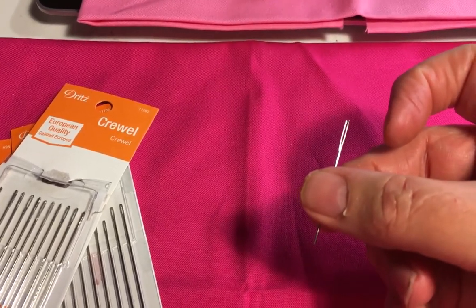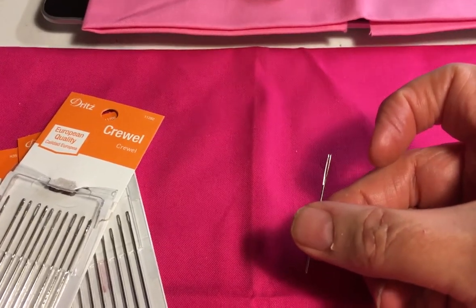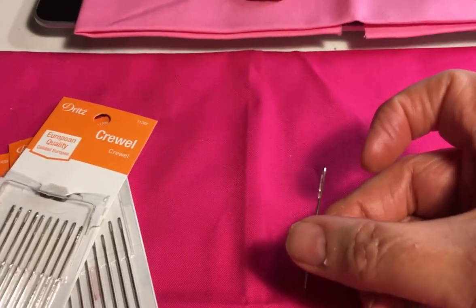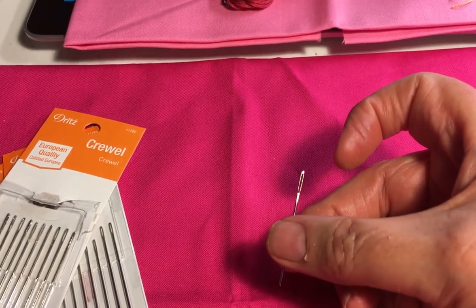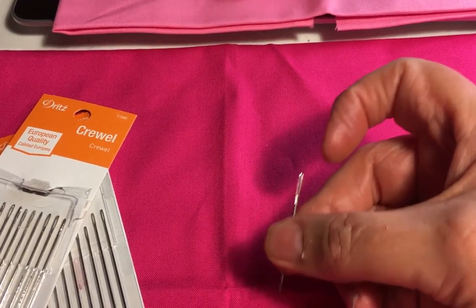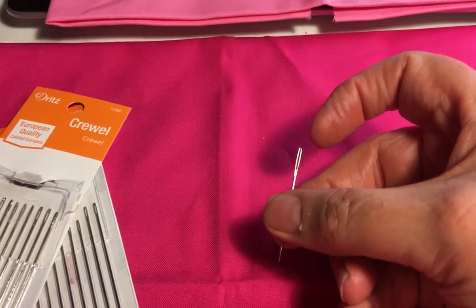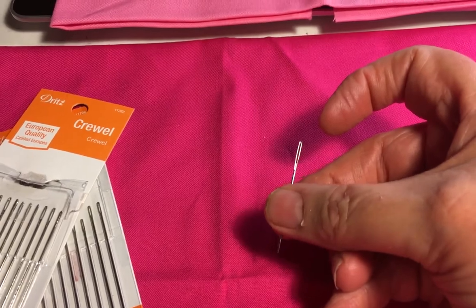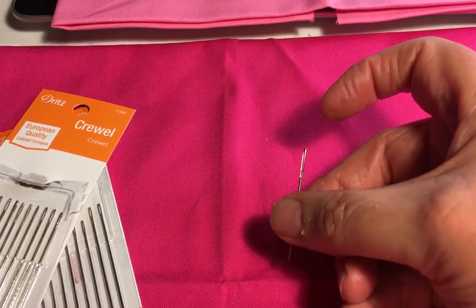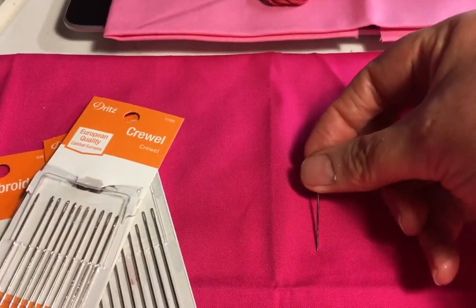Tapestry needles are useful for stitching through canvas — that is needlepoint canvas — and they're used a lot in needlepoint. They're also good for some parts of embroidery stitches, such as weaving through a stitch with a second color. The tapestry needle is very useful because it doesn't tend to slide into the fabric and doesn't tend to make problems with your thread.